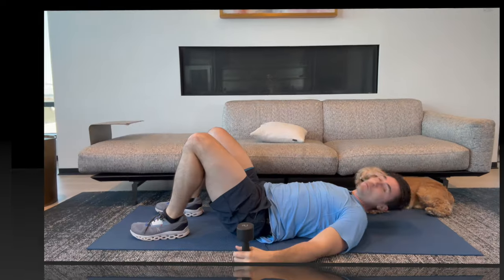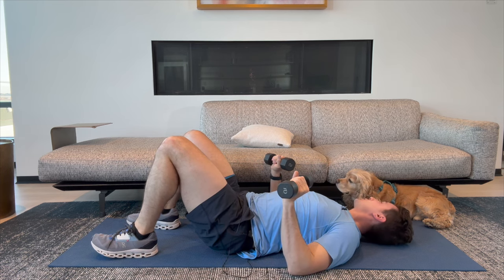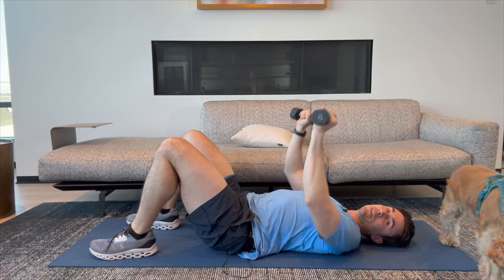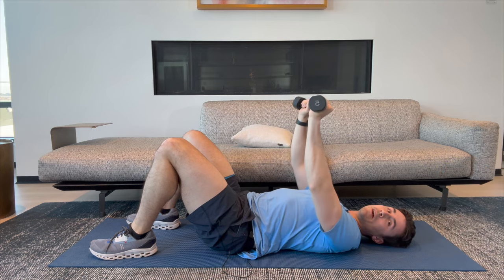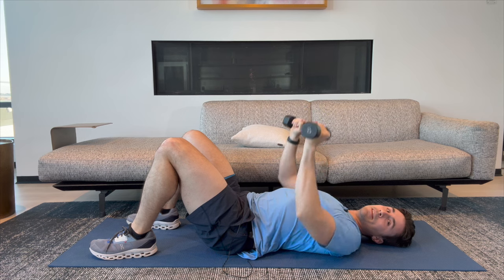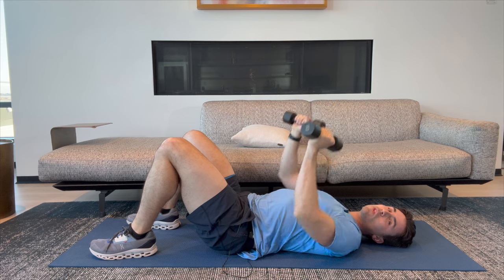All right, welcome back. I have someone who's decided to spot me from right here. We're going to get into that dumbbell chest press. Here we go. One, two — that's not a good spotter. Three, four, five, six, seven, eight, nine, and ten. Great work.